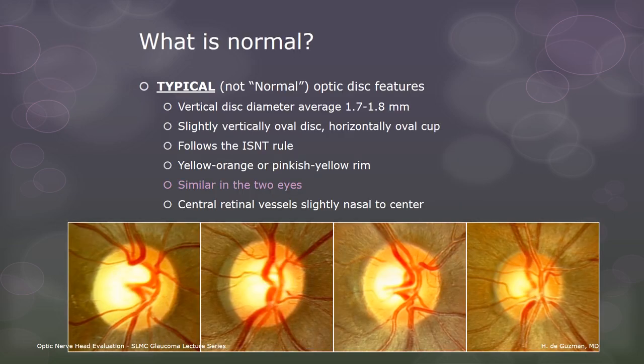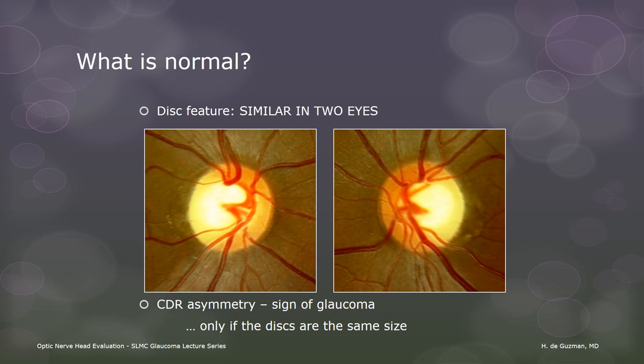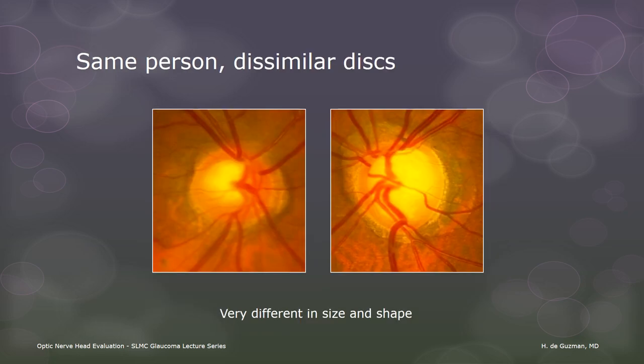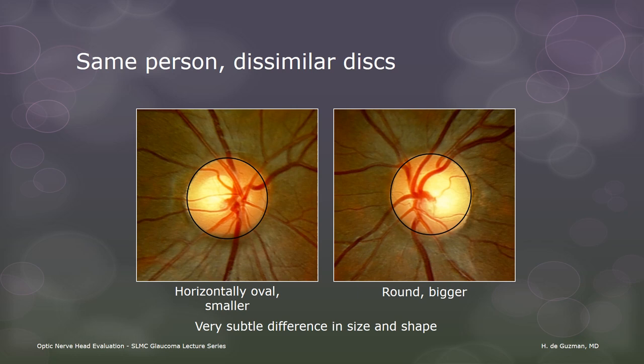Most people have similar-looking optic nerve heads in the two eyes. We have been taught that asymmetry in the cup-to-disc ratio is a sign of glaucoma. This is true, but only if the discs are the same size. Asymmetry in disc size is easy to spot when looking at side-by-side photos, but it's a lot harder when looking at one eye at a time. Later, I will be explaining methods for estimating or measuring the disc size while examining the patient. In this next example, the difference is less obvious, and we can see it better with reference circles. Even a very subtle difference in disc size might be enough to fool us into thinking the left disc has glaucoma while the right one does not.